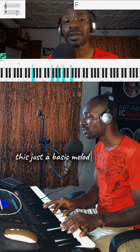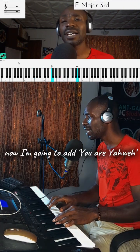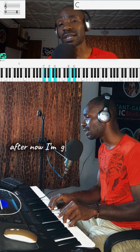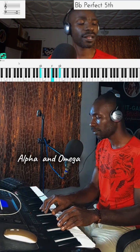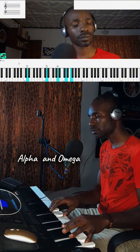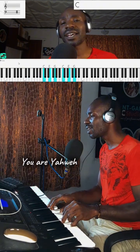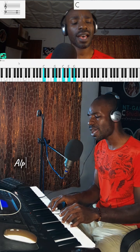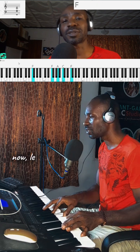This is just the basic melody. Now I'm going to add to it. Now let's jump into it.